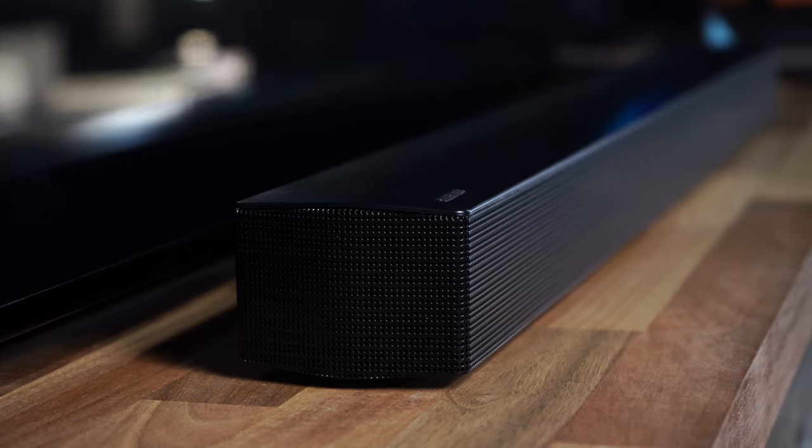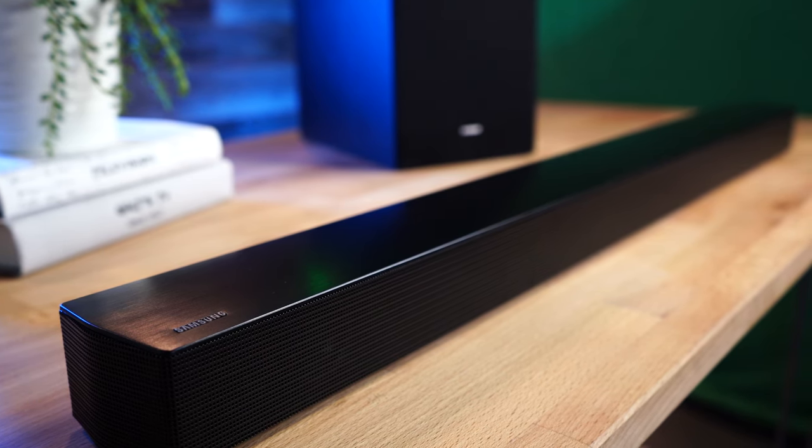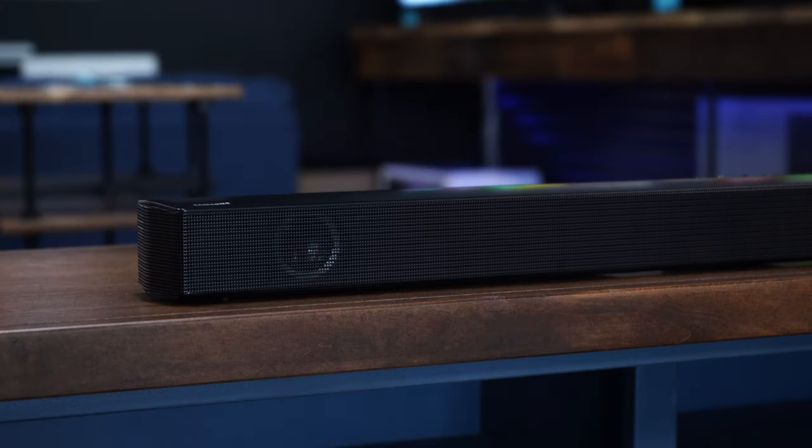The other mode worth highlighting is adaptive mode, which might be perfect for someone who just wants to set it and forget it. When in adaptive mode, the soundbar automatically adjusts based on what you're watching — for example, if it detects you're watching sports, it'll boost vocals for clarity. For an action movie, it reads the frequencies coming from the TV and adjusts everything accordingly so it sounds good. Anyway, I'm going to let you guys listen to it and we'll close off the video from there.